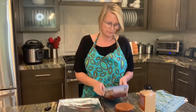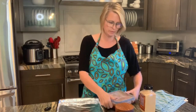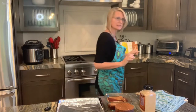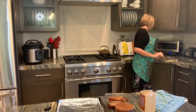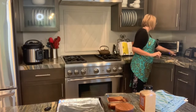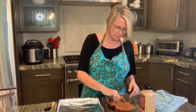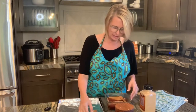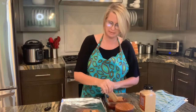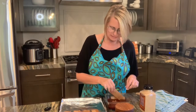Now that our tofu is marinated, I'm going to show you how to cook it. I use my toaster oven — temperature is 425. I'll put all the descriptions down below. I've got this on tinfoil so you guys can see it better because my pan is super dark. Obviously I use it a ton, so I just put on tinfoil so you can see it.